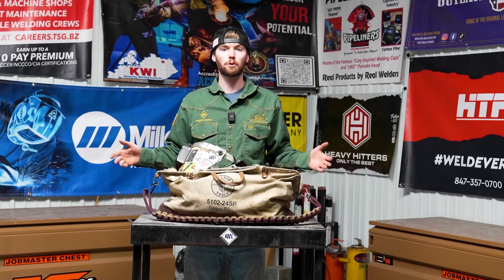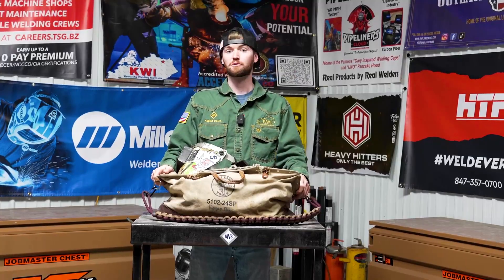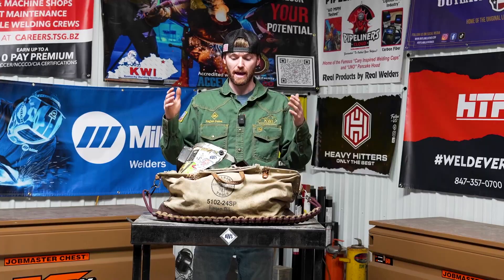Hey, what's up guys? If you're looking to be a specialty welder, this is the video for you today. Right here is my bag that I used for the last seven years to travel and weld across the country. What I'm going to share with you today is what I keep in this bag to go make welds in the field.